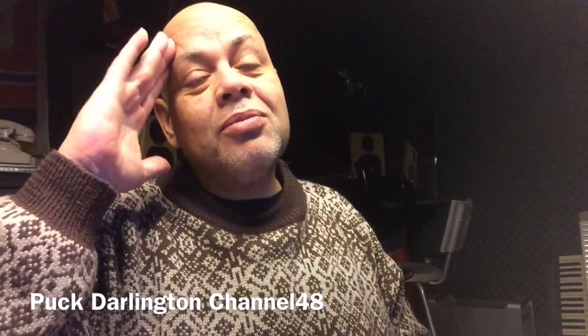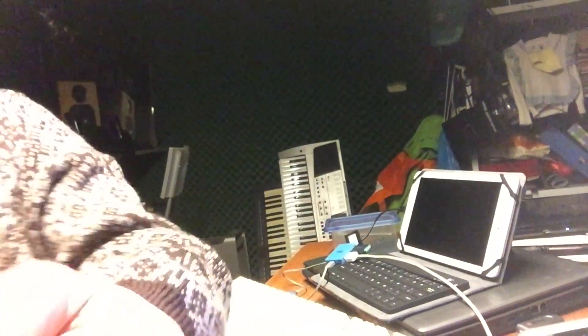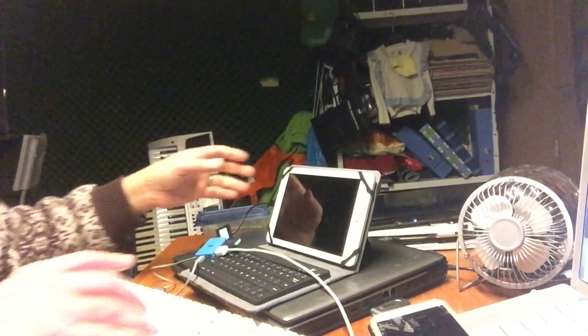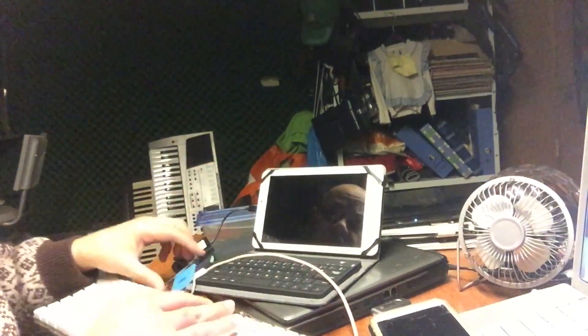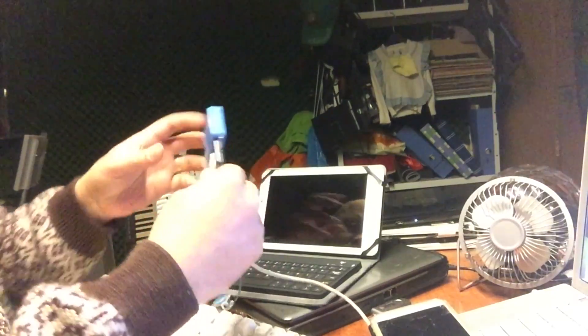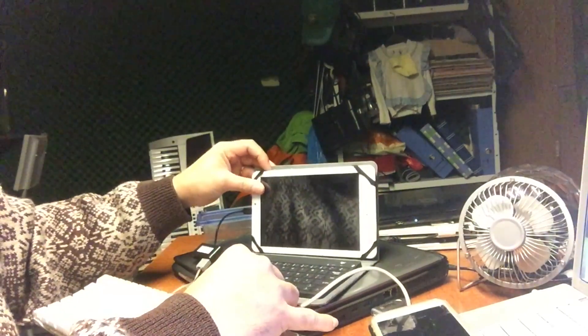Hello ladies and gentlemen, good afternoon. We are still working on the journey with Android, and as I promised in my previous video, we're gonna boot up and try CyanogenMod 14 on this device — the Windows 8.1 tablet. Our OTG cable is connected, we have the USB stick, and we're gonna boot up.